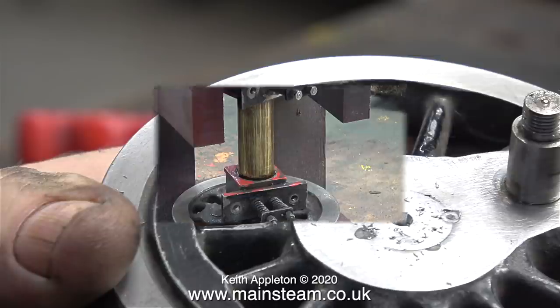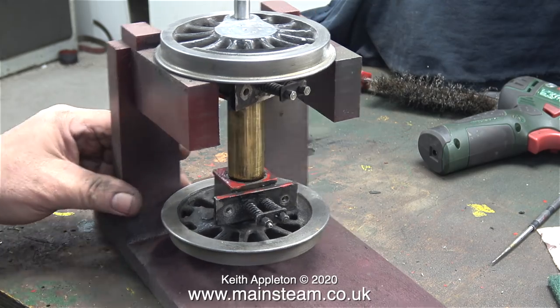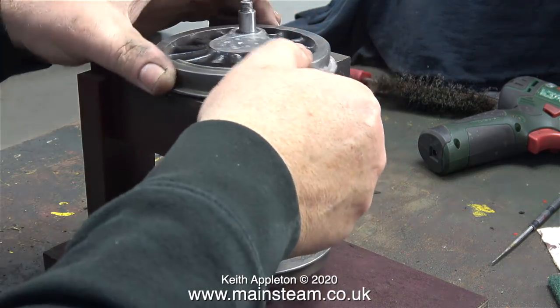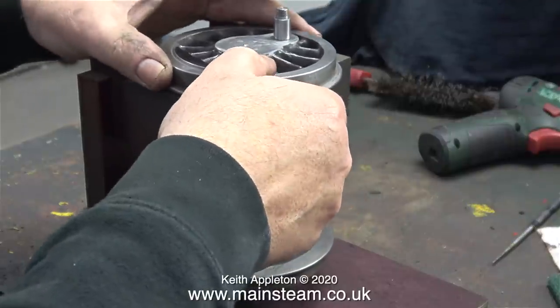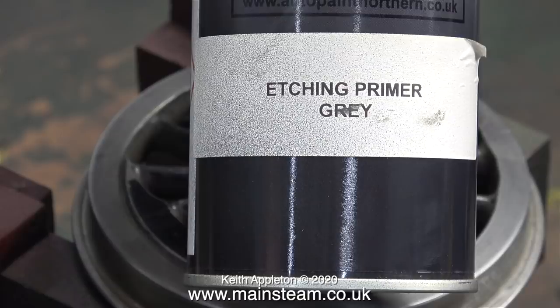Did I mention painting? Yes, it's wheel painting time, and for this job I'm using my wheel painting jig that I made. I recommend that you make one of these. This is for five-inch gauge or three-and-a-half-inch gauge wheels, and I need to put some blocks on the top of it for seven-and-a-quarter-inch gauge wheels. This jig makes wheel painting really easy.